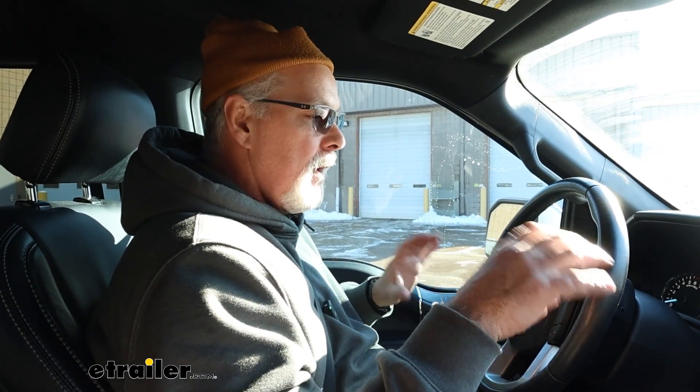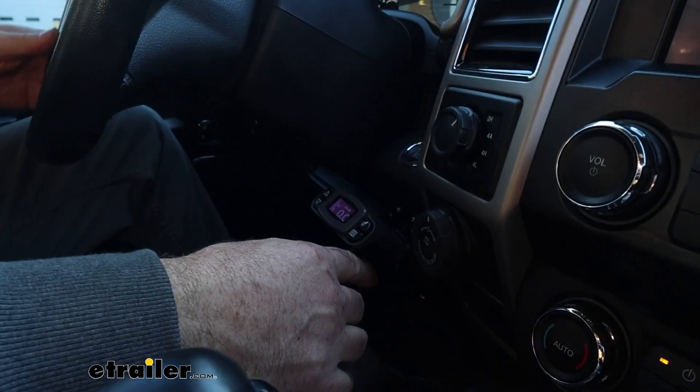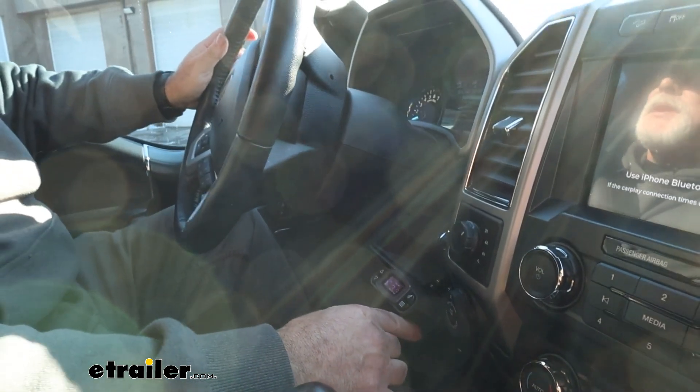We do have our trailer hooked up to our tow vehicle. I want to make sure that my trailer brake controller is working the brakes properly, so we're going to move a little bit here and I'm going to manually do the brakes. I can feel them tugging, so we are in good shape. They're all working properly. Now we just let the controller take over everything and it will automatically control sway.